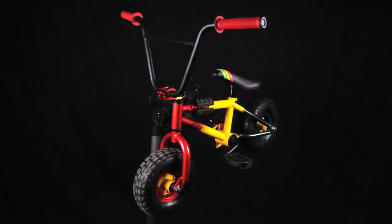So there we have it, the unboxing of a new Rocker Mini BMX. We hope you enjoy your new bike and stay tuned for more episodes about bike maintenance.